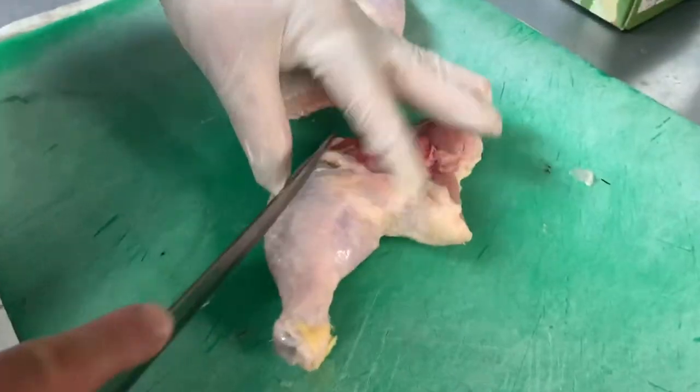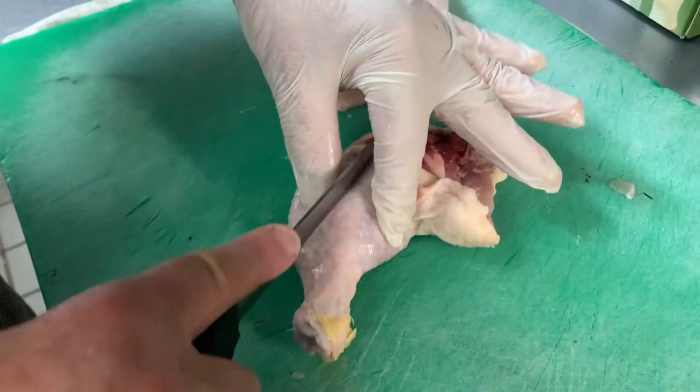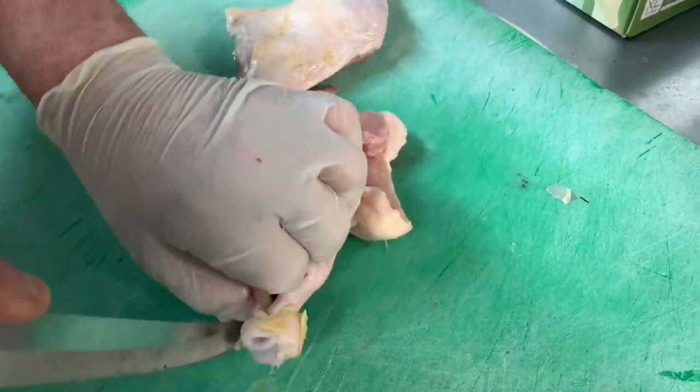Okay, so here we have some chicken legs and thighs. We're going to completely debone it and then we're going to spice it up with the Tuscan herbs and then we're going to make a recipe.